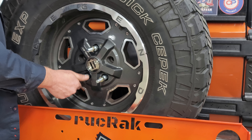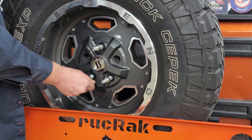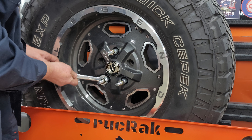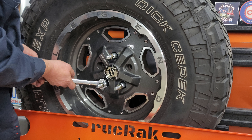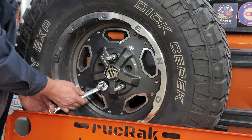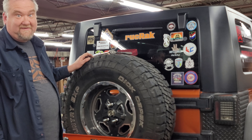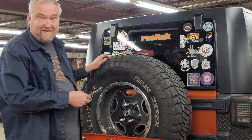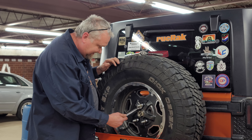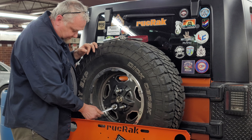Now, there's not a socket that's deep enough for this, so you're going to have to use an open-end lug wrench to tighten them down. Now, these bolts do not have to be torqued down crazy like discount tire and your tire people do with air guns. They do not need to be crazy tight — just good and snug to hold on your wheel.